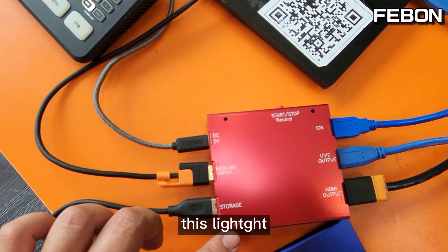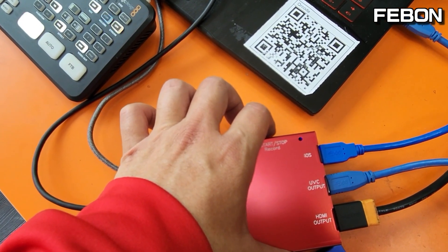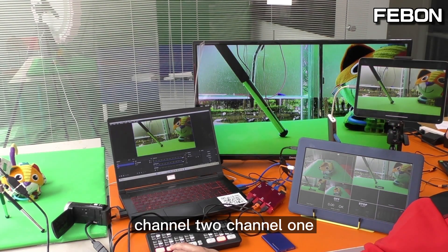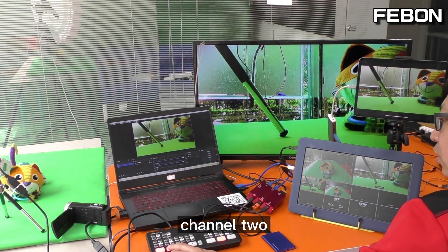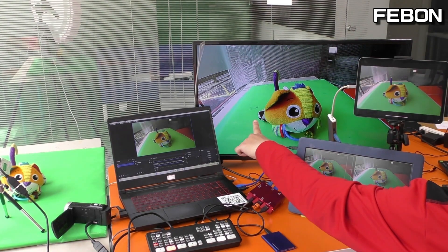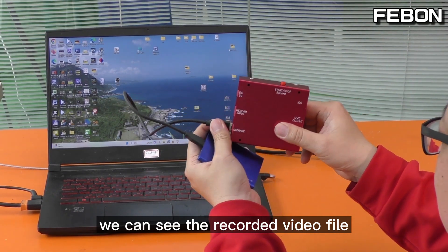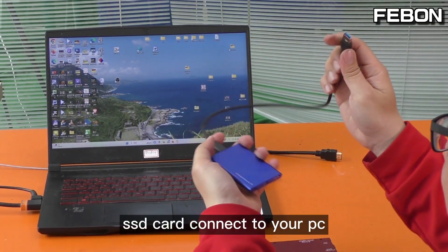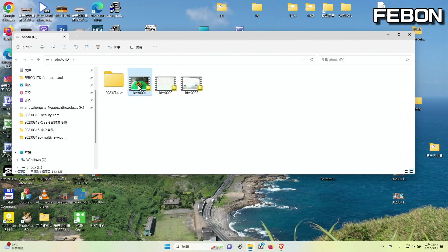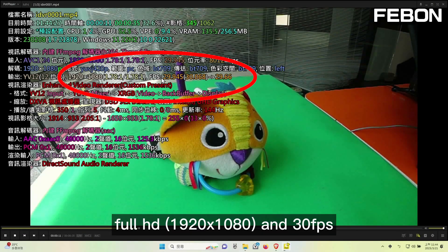Record this one and start record. Channel 1, channel 2 — of course it also has audio, I turn on audio, turn off audio. We can see the record format. Just connect the SSD card to your PC and you can turn it on. You can see its format: 4K HD 30fps.